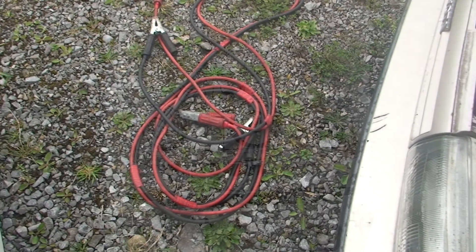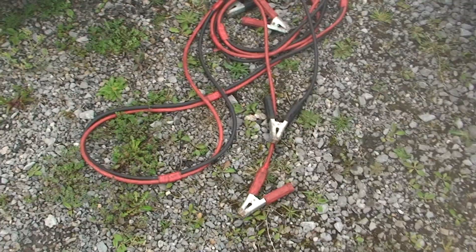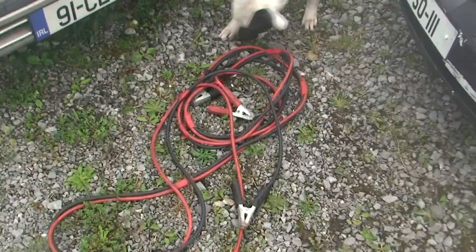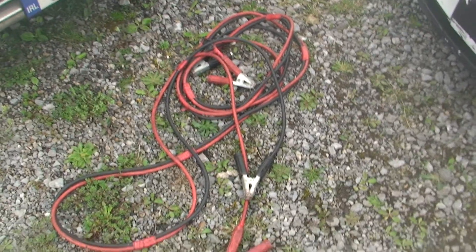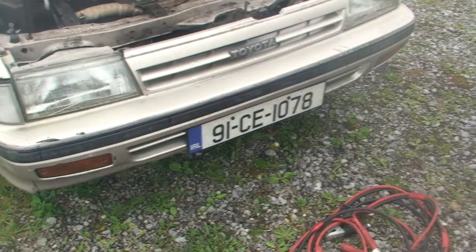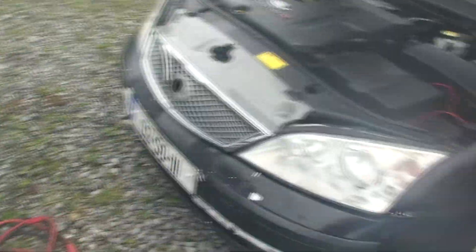Today we're going to talk about how to put jump leads on a car correctly. There are a couple of things to be aware of depending on your car. Newer cars, from around 2006 but normally 2008 upwards, can have what's called canbus wiring and some take slightly different jump leads. Some newer cars also have fiber optic wires which again need special jump leads. Today we're using a 1991 Toyota and a 2002 Mondeo, so we can use ordinary leads.